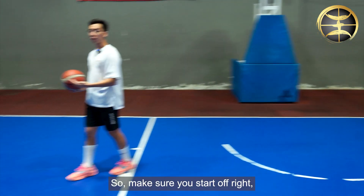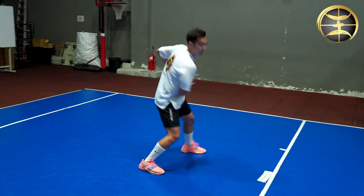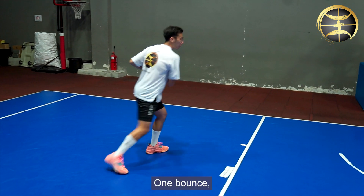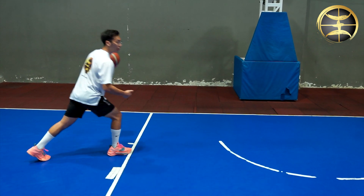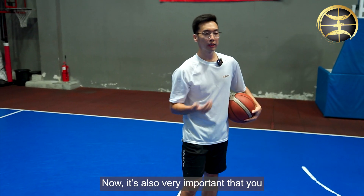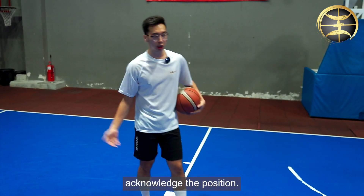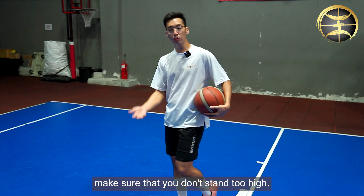Make sure you start off right — start off well with a good one count stop. Move inside, keep your hands in the pocket. One bounce to avoid any turnover, to avoid any travel call. Take one step and have a good finish. It's also very important that you acknowledge your position — make sure you don't stand too low, and make sure you don't stand too high.